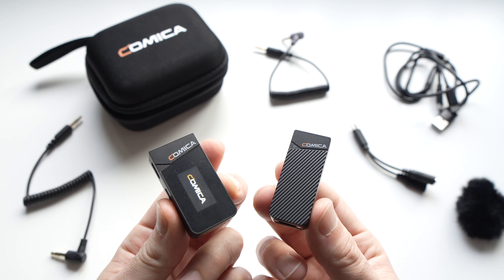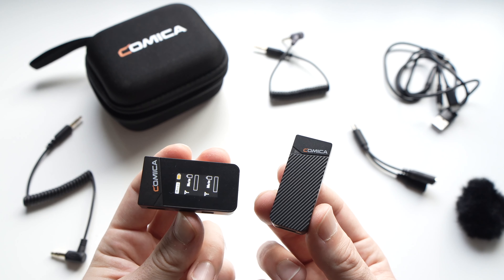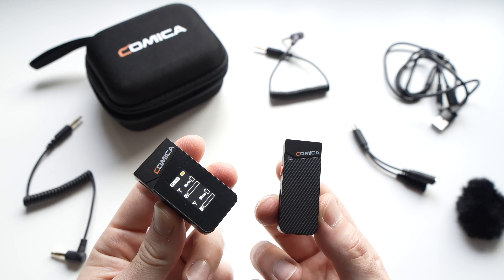This is my quick test and review of the Comica Vimo C1 wireless microphone for smartphone and cameras.